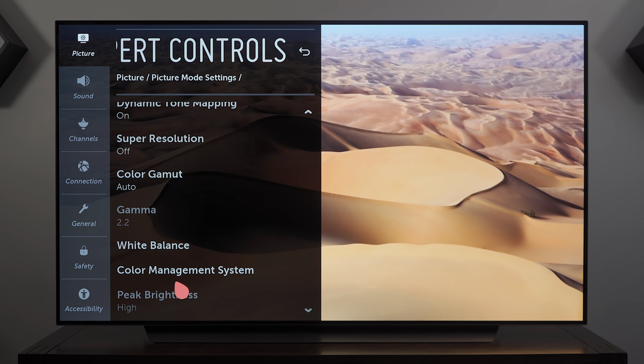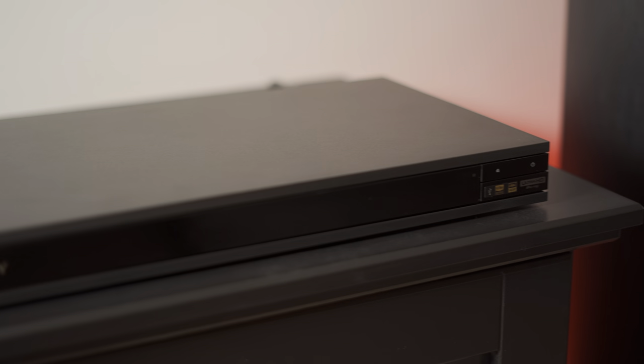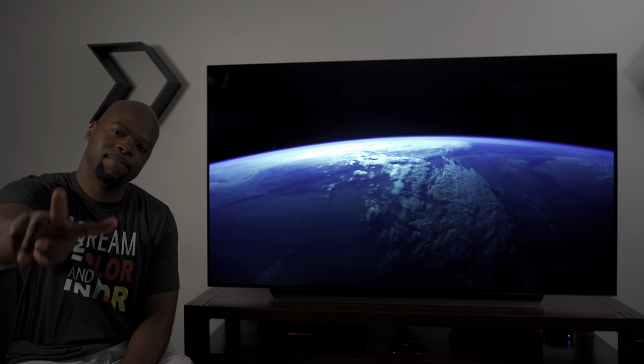Those are pretty much all the changes you need to make — those are my settings. I'm still working on a review of the C9 so it might not be available yet, but there's a gaming demo available in the card. I'm also working on a comparison between streaming Dolby Vision and a 4K Blu-ray disc — Apple TV versus a 4K Blu-ray player. The full review will be live in a few days. Let me know in the comments whether you'll get your TV professionally calibrated or just change the settings yourself. Like and subscribe for more content — until next time, peace!